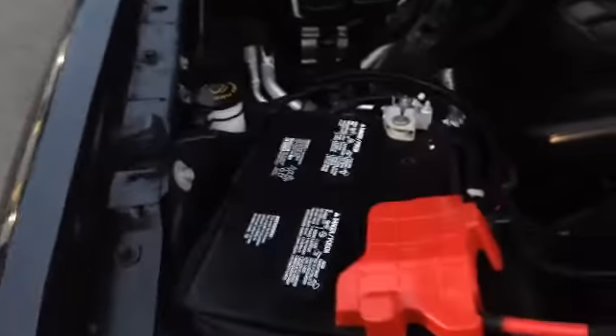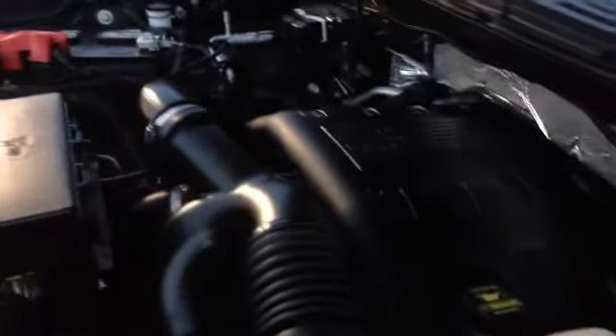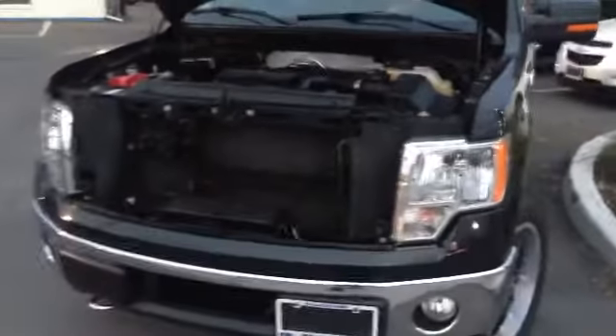This beautiful 3.5-litre V6 twin turbo engine — you can see everything's nice and clean under here. The battery right up front, easily accessible, and all your fluids right on the sides, super easy to access. Beautiful looking engine, and this puppy has power. The towing capacity on an EcoBoost engine is actually bigger than the 5-litre.